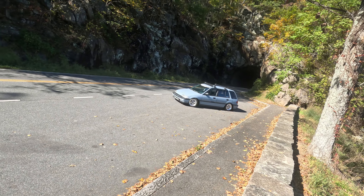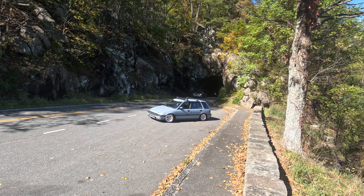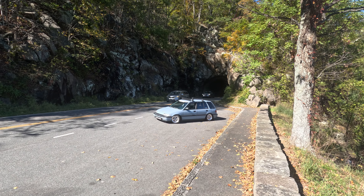We just had a talk with a couple from the UK — he said he has an Impreza, so that was pretty neat. He was checking out the wagon. Got it parked up here next to this tunnel, should be a cool little spot.